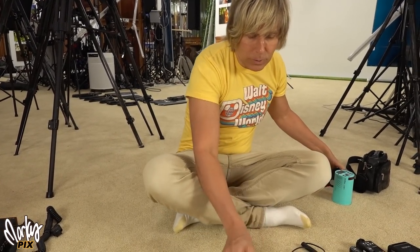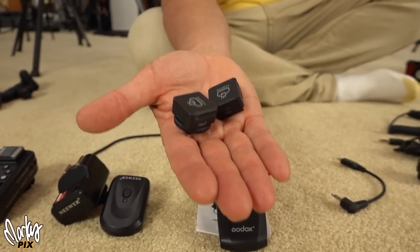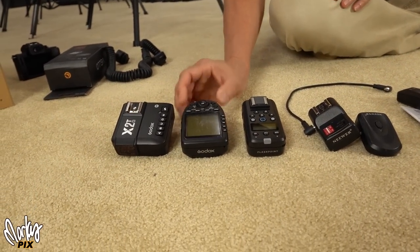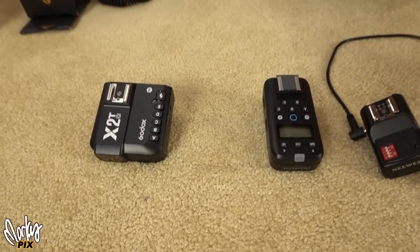The smallest flash trigger in the world is this thing here — that's the transmitter and the receiver. It's Flash Cue. I don't use this, but I'll get to it in a minute. These are the normal flash triggers — what's out there for triggering multiple flashes and different light settings. And they're pretty big.